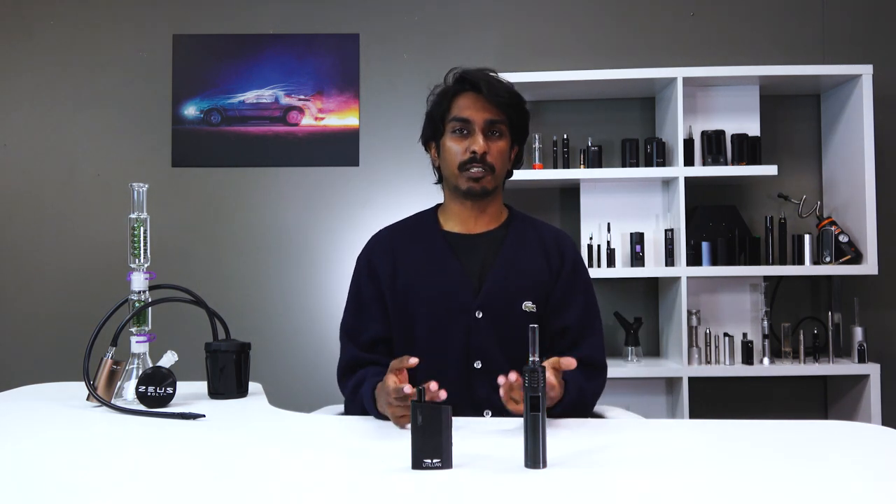With that said, that signature pure Arizer taste is hard to beat and has always been a key selling point of their products. So if you're somebody who's looking for flavor specifically, I'd recommend going with the Air Max as it has that lower temperature floor.